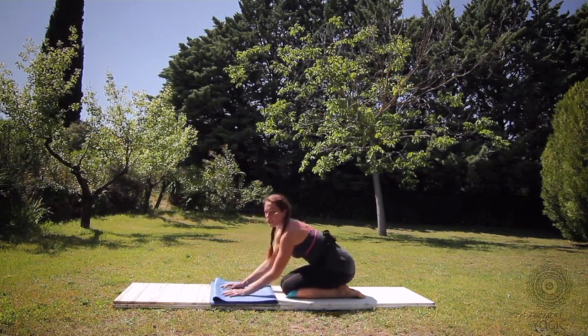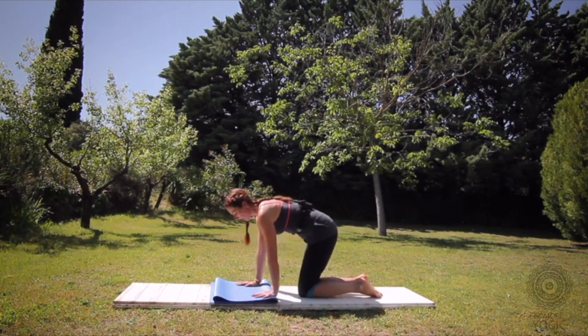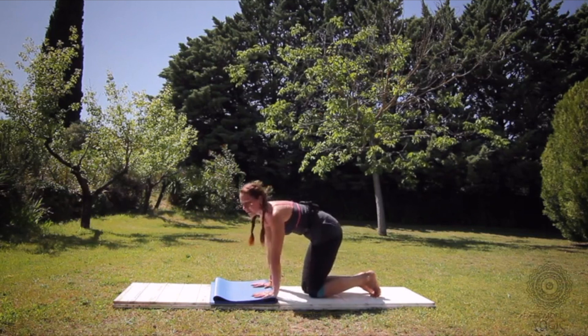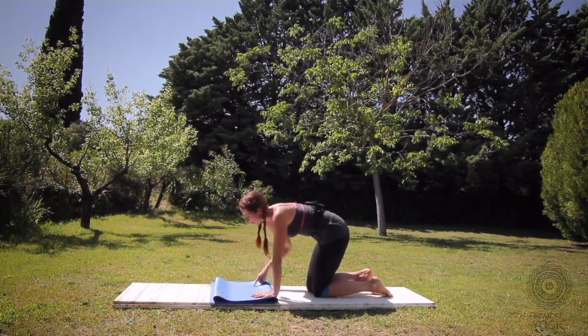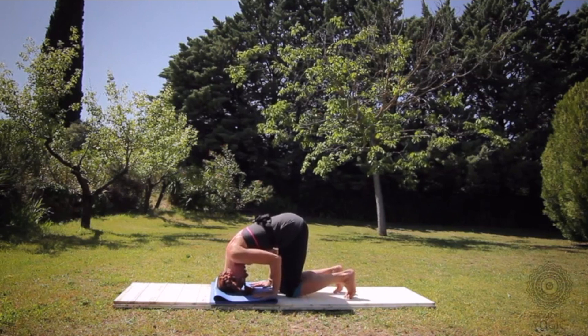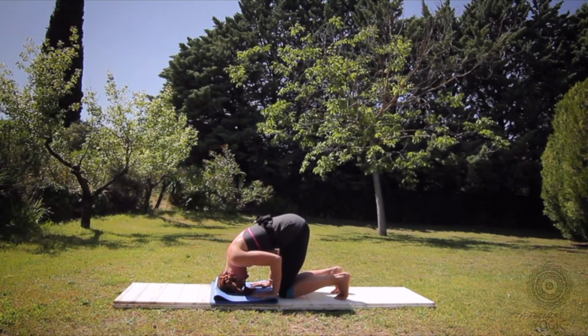The next pose is Sirsasana B — Tripod Headstand in English. You want to have your hands no wider than your shoulders, spreading your fingers wide. A lot of the time people bring the head in between the hands and you're not creating that perfect tripod. Your head has to be the same distance from your left hand as it is to your right hand, as your hands are from each other — a perfect symmetrical triangle. Bring the crown of your head to the floor, elbows over your wrists, elbows in line with your shoulders. Keep your elbows hugging in, shoulders away from your ears. Tuck your toes and just see how that feels — it's a lot more weight on your head. If it seems too much at first, bring your knees down and just keep playing with the weight.